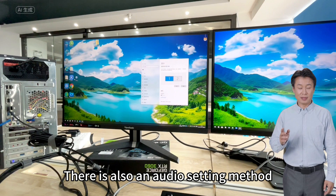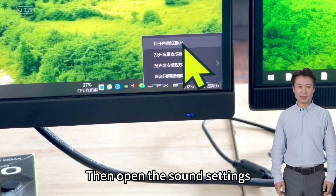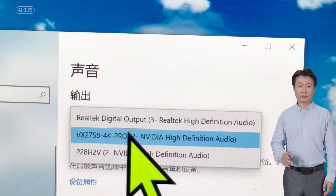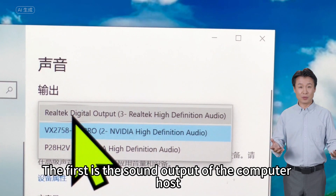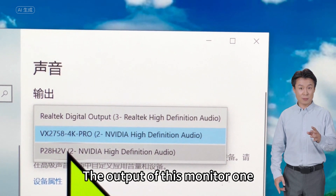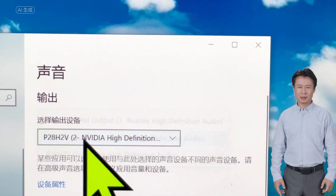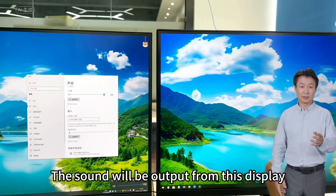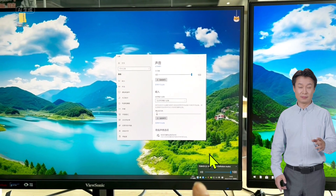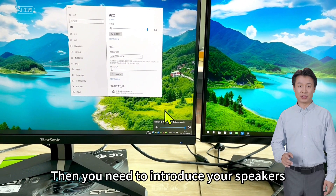There is also an audio setting method. Click the small speaker icon, right-click and open sound settings. After opening sound settings, we can see the audio options. Select audio — the first option is the sound output of the computer host, the second is the output of monitor 2, and the third is the output of monitor 1. Because our monitors are equipped with audio, you can choose any audio output. The sound will be output from the selected display. If the monitor has a 3.5mm audio interface, you need to connect your speakers there.